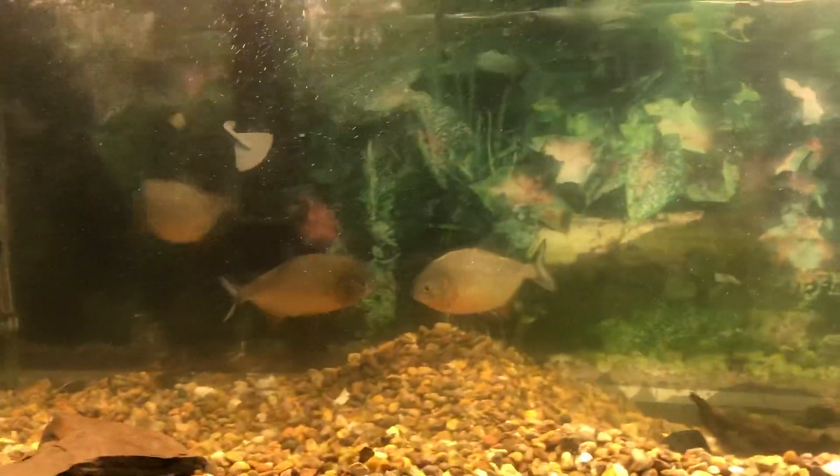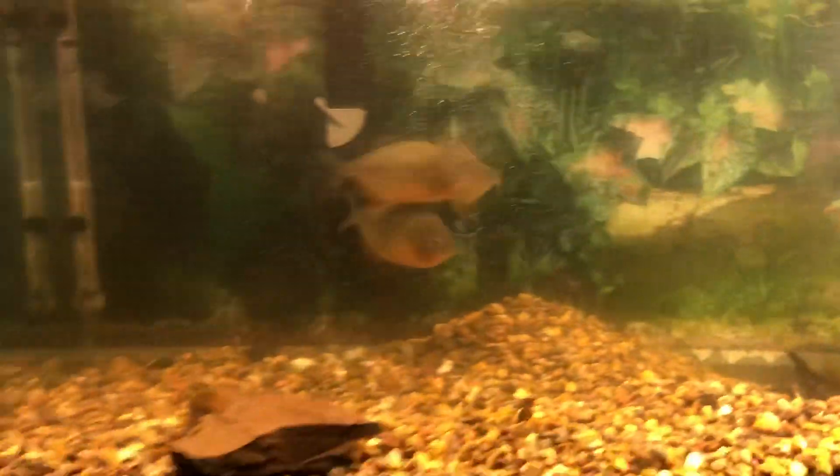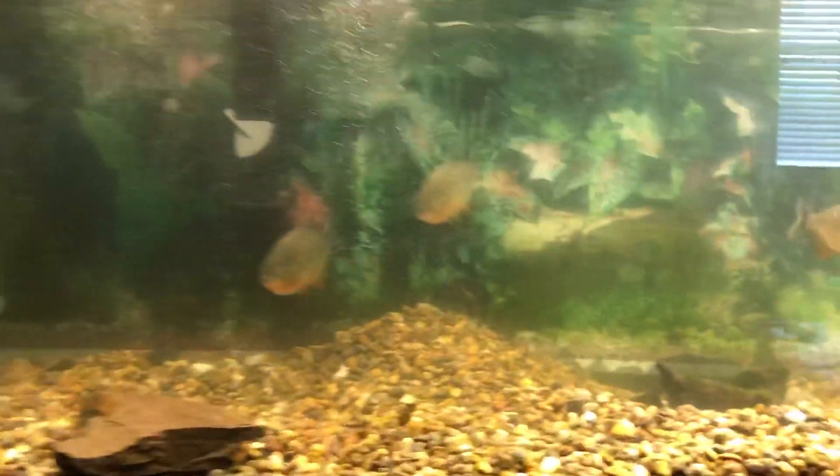Hello everybody, welcome back to another video. So today I'm showing you my piranha tank. I finally cleaned it. I haven't put the plants back in yet because we're still disinfecting them, but we got a new filter.